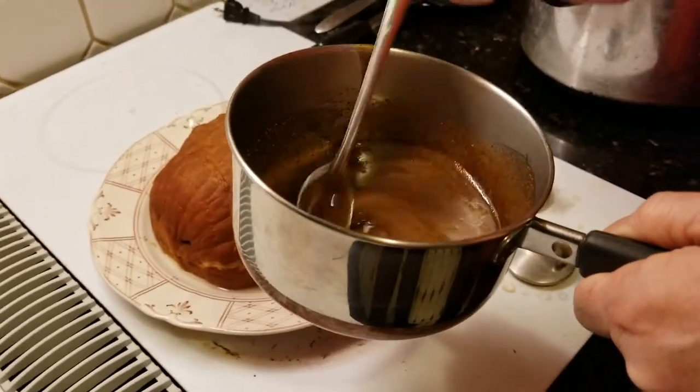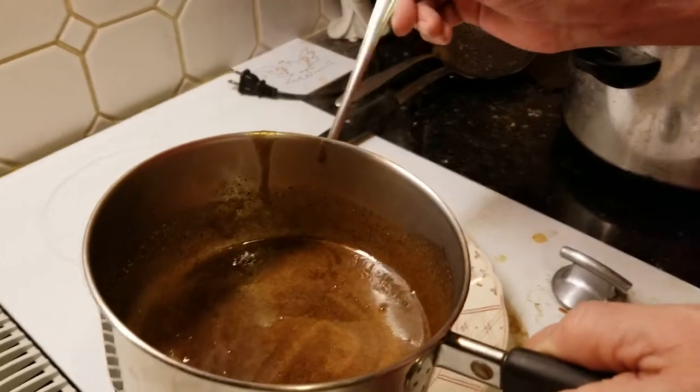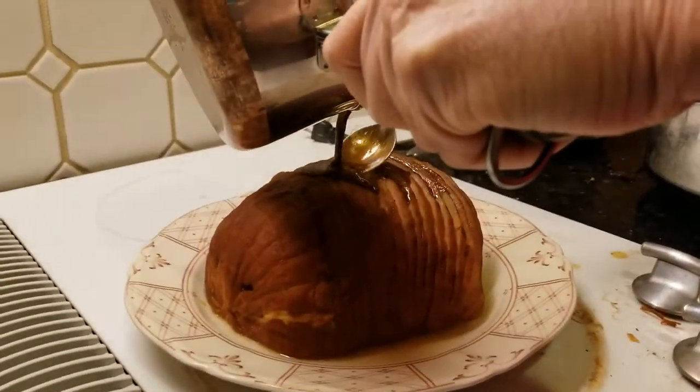I guess that's the glaze — yeah, we just made our brown sugar glaze. I don't know how I've never done this before. I don't know if I should just dump it all over. Yeah, I think I'll get some into the crevices.